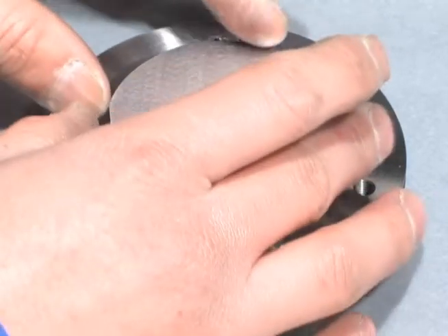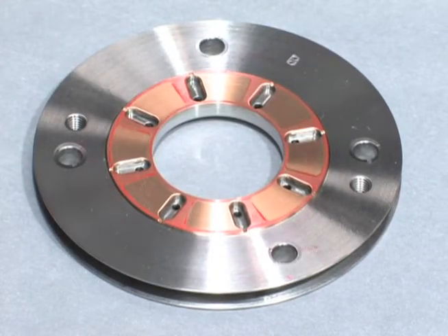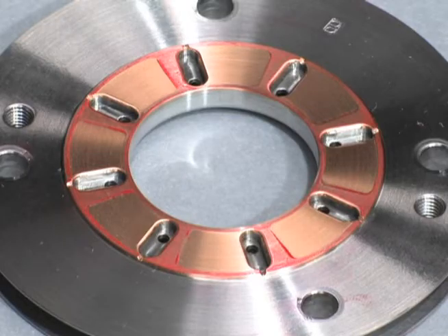Gently turn the thrust collar in the rotating direction during the operation. Then lift off the thrust collar and observe where red ink has been transferred to the thrust bearing. If the red paint contact check shows that the ratio of the length of the tapered land to the length of the flat land is 2 to 1, replace the thrust bearing with a new one.